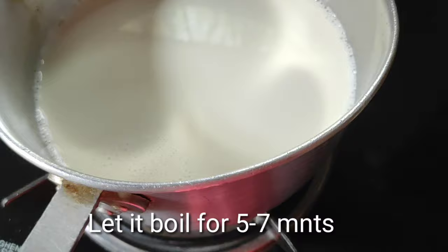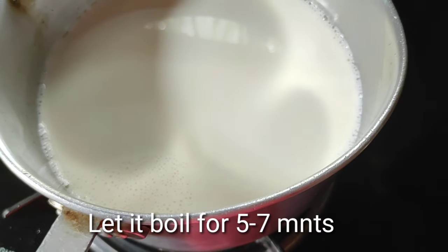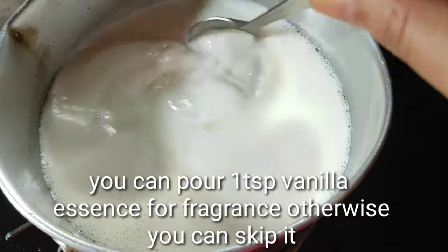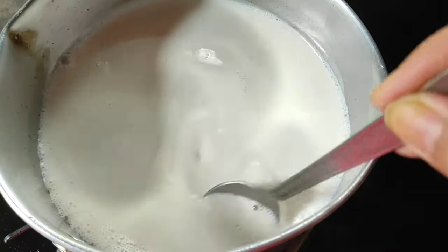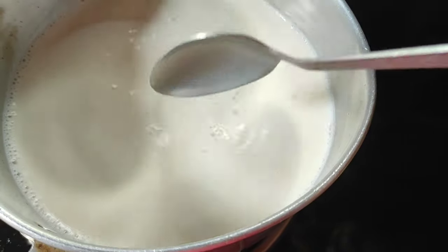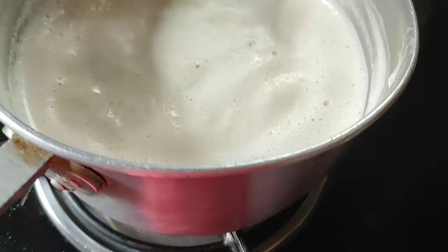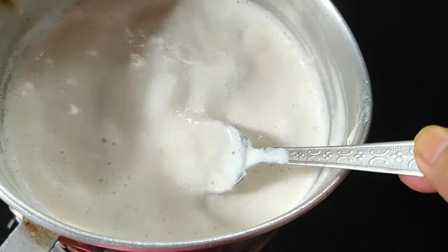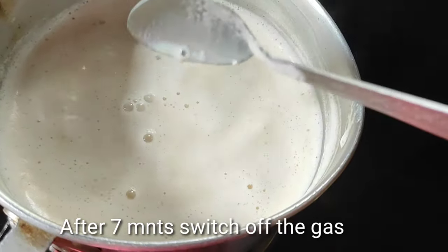I will boil the water and add some vanilla essence. I will cook it for 5 to 6 minutes. This is where I use the ingredients in our cooking.